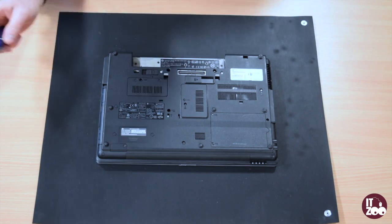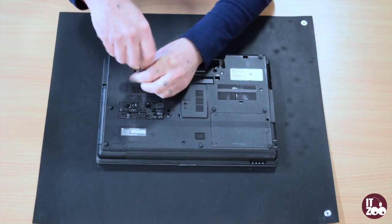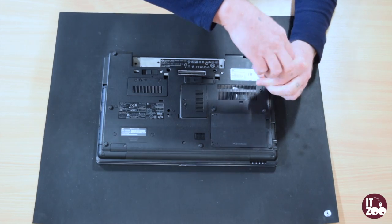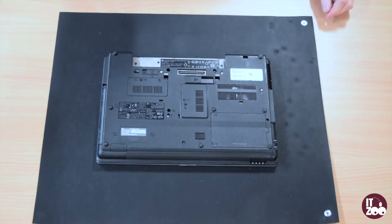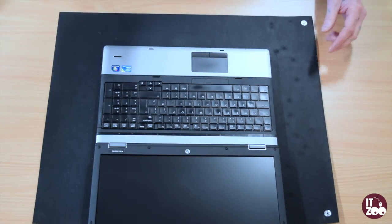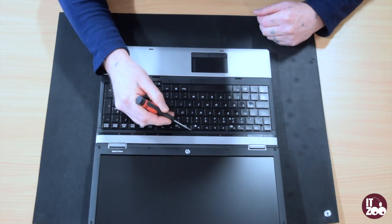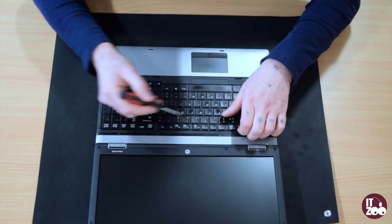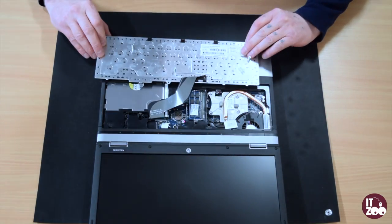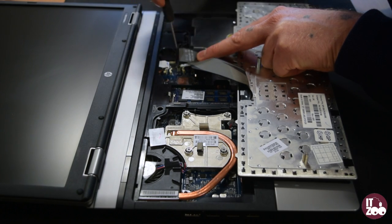First, remove the three screws as shown in the video. Now flip the laptop over and carefully remove the keyboard by pushing the four clips down, then place your fingers under the keyboard and gently pull away. Gently pull up the ribbon cable and remove the laptop keyboard.